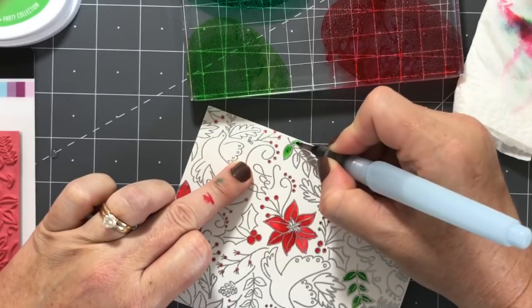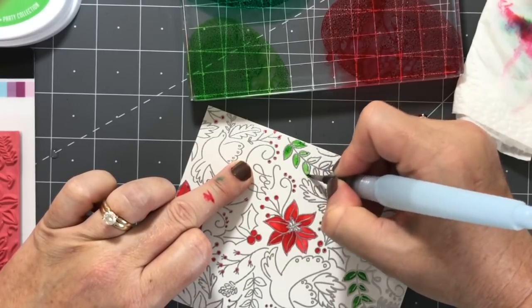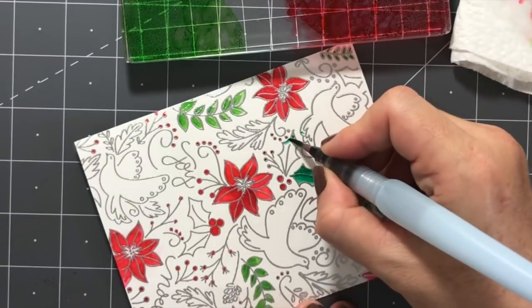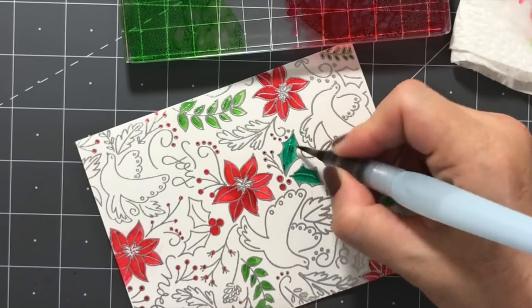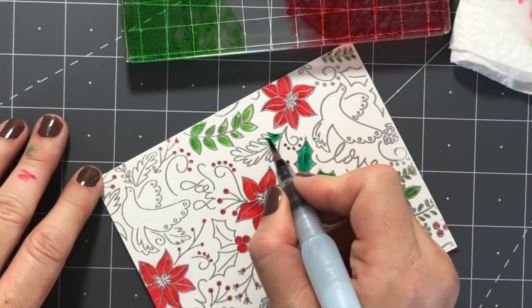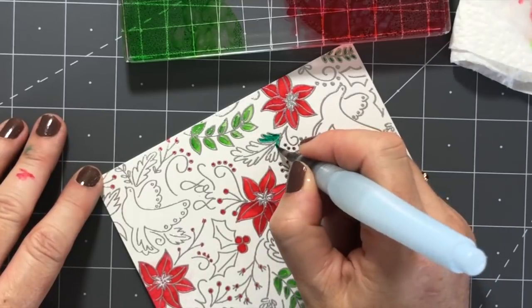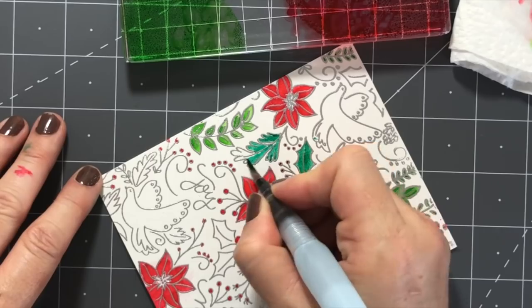I'm going through the leaves, coloring some of them mainly with Grass Skirt and maybe a little bit of Mardi Gras added in, and sometimes doing more Mardi Gras with just a pinch of Grass Skirt. That gives variety and interest so that everything isn't just one color.